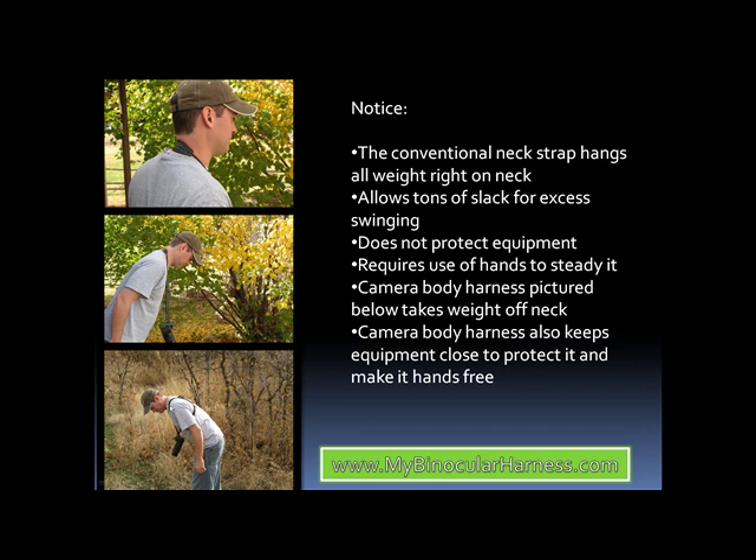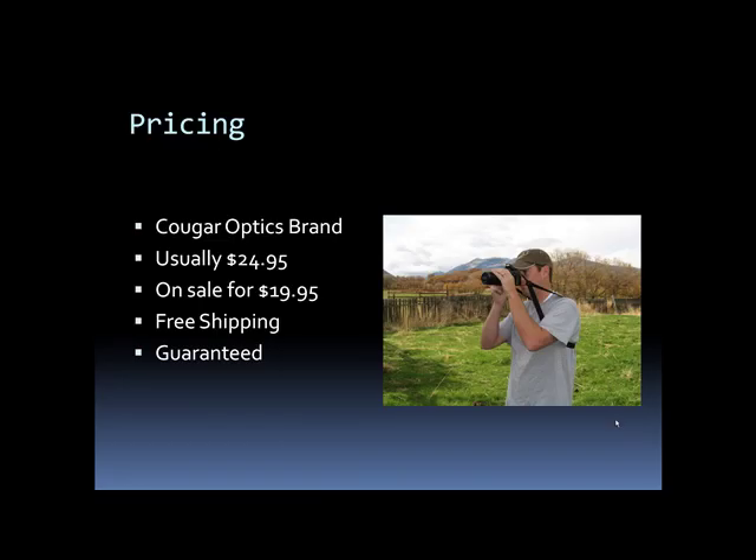This bottom picture is a picture of a camera body harness, and you can see how there is absolutely no weight on his neck as opposed to the top picture. The top picture has the entire strap just right there on his neck, whereas the bottom picture of the camera body harness just has the harness over his shoulders and across his back to meet in front of his chest. That takes all the weight off of his neck. It also keeps the equipment very close to his chest, unlike the generic neck strap pictured in the middle picture, and that protects the equipment and means you don't have to keep using your hands to steady it.